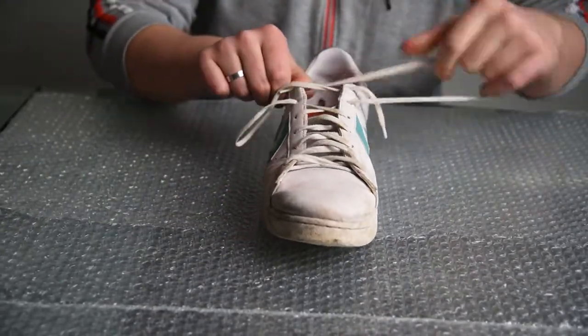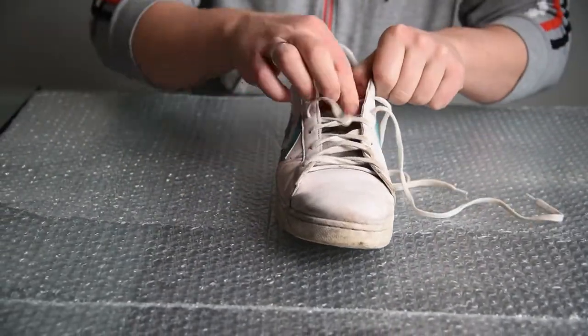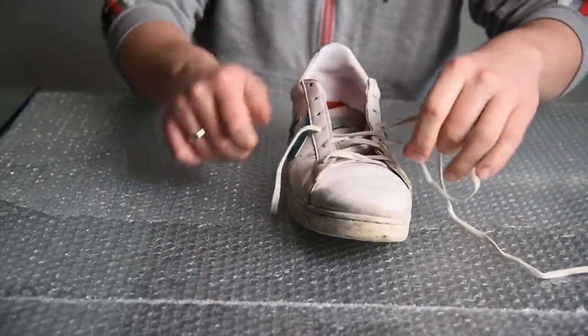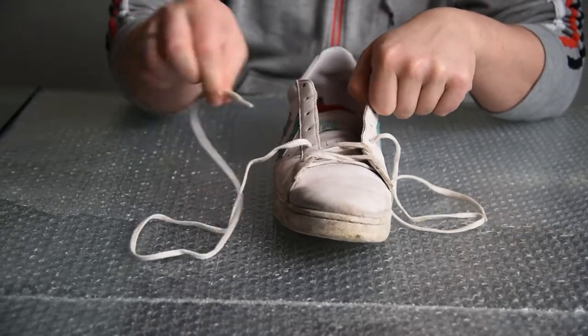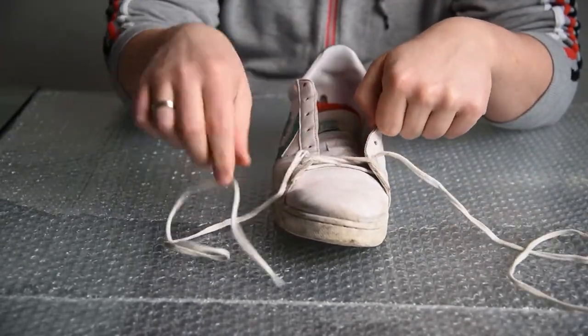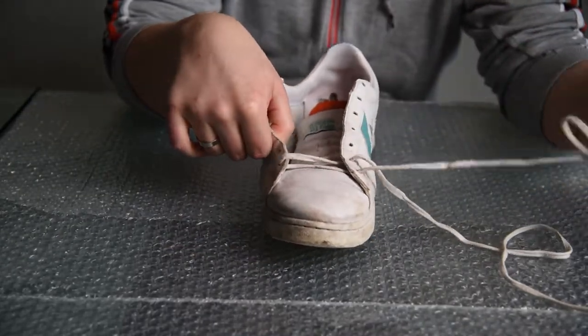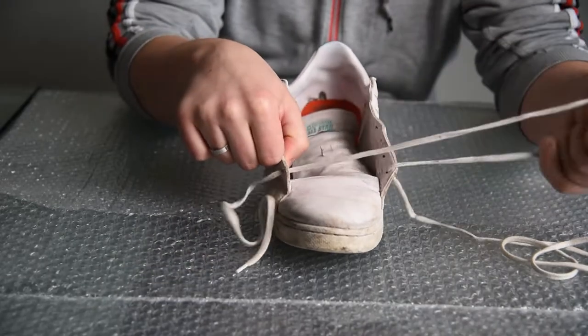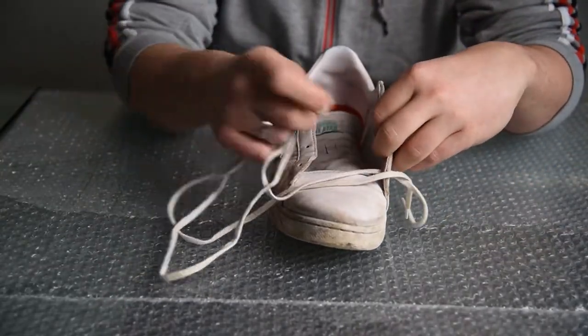First thing to do is to take the shoelaces off. One important point: all things I do on this channel I'm doing for the first time. By doing so, I'm hoping to motivate you to try something similar on your own. In my experience, we are just afraid of trying out new things while the task at hand might be very easy.